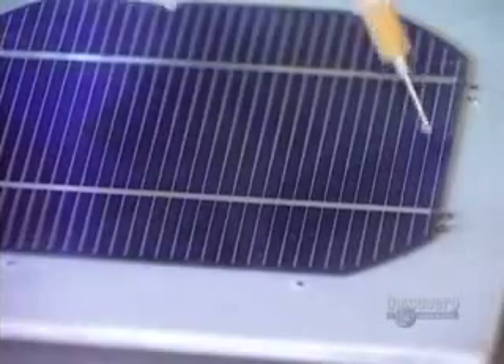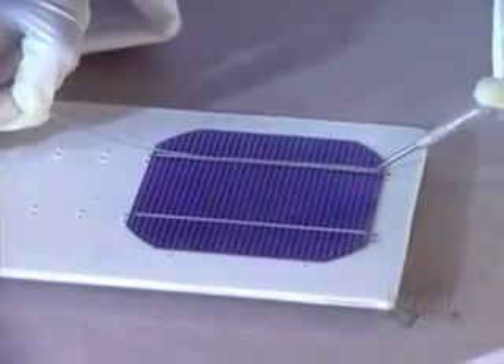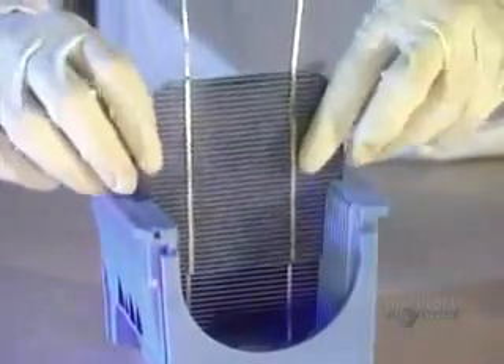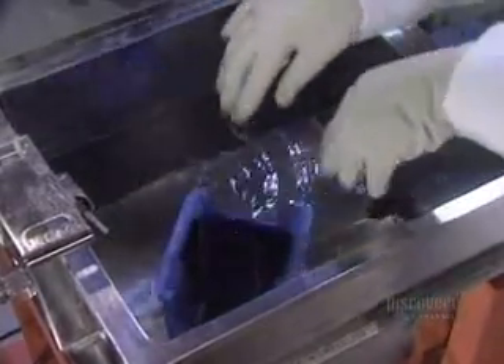To make a solar panel, several modules have to be connected together. Then they apply a soldering flux on each module. The soldering wire is heated with an iron. The modules are placed on a special support. Once the soldering is done, the modules are cleaned by ultrasound in water at 60 degrees centigrade.